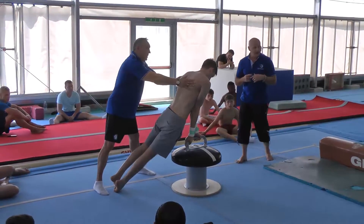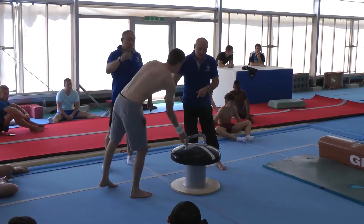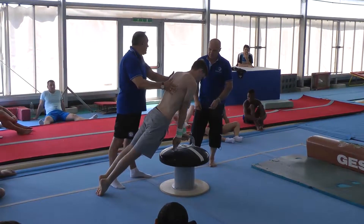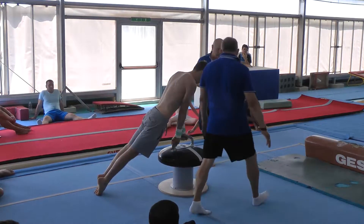Practically, almost half circle finish — only then start turning the shoulders. Half circle finish from there, another half circle will be the Stoeckli.